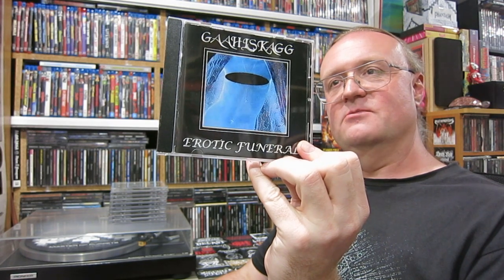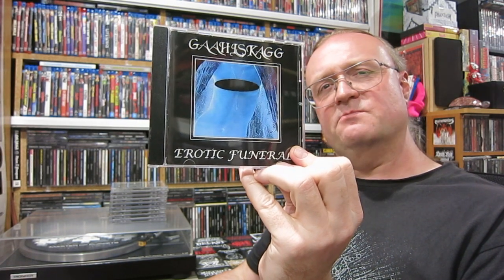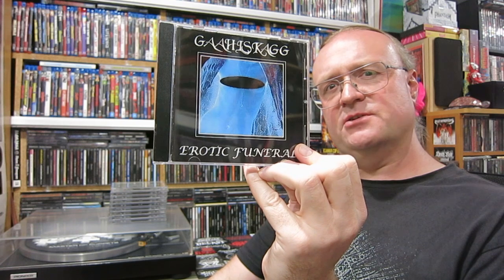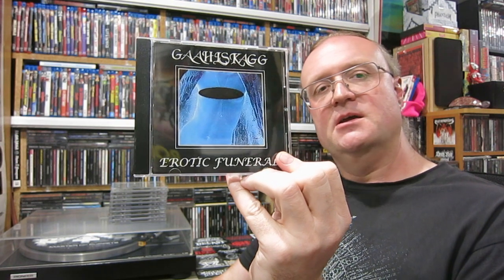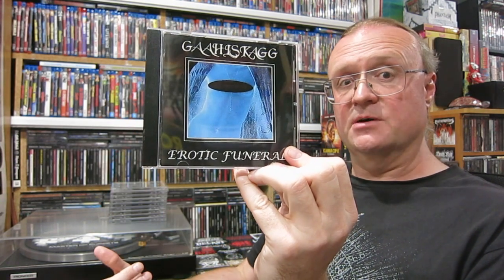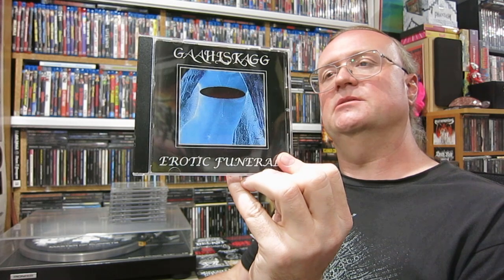The next one is a very interesting one-done band from 2000. This is Garl Skarg with Erotic Funeral. It's kind of a two-piece featuring Garl, who you will know from Gorgoroth, and Skarg, who is from a band called Sigfader. For the best I can work out it was a real band but they never released anything — I did a bit of research and I couldn't find the album. And then session drums from a guy called Mutt, from a band called Trolldom, who I do know.